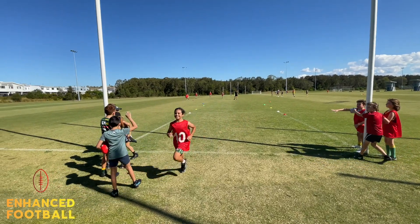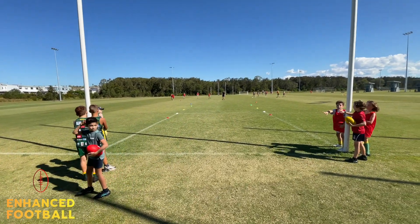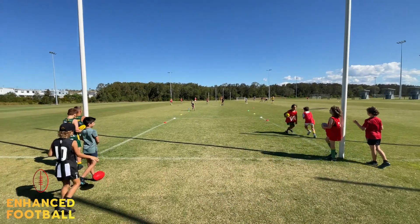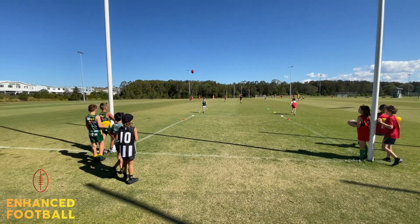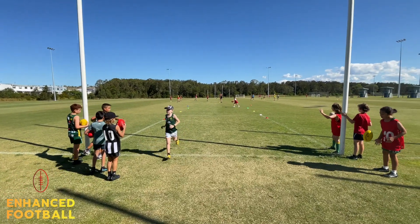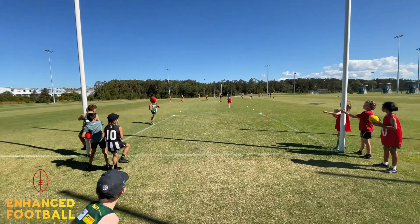They've got to tag their player here. Go, Ben. Good. Tag your player. Good. Ben has chosen yellow. That is worth five points. You guys are on 15. He's chosen green. That is 10.